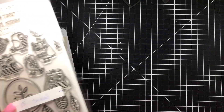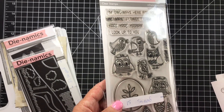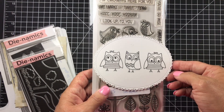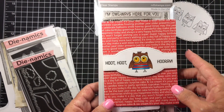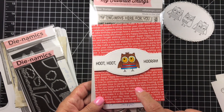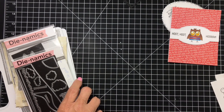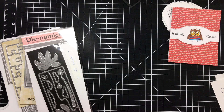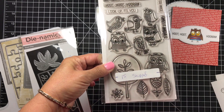And this stamp set — these owls — oh my gosh, I love them! I'm going to be doing a card later with just those three owls. I've already done some cards with it using the MFT Birthday Celebration paper — super cute. $15 shipped. The name of the set is Tweet Wishes — it has owls and birds.